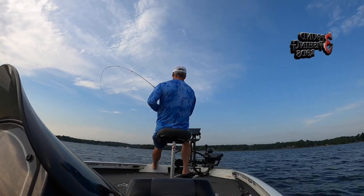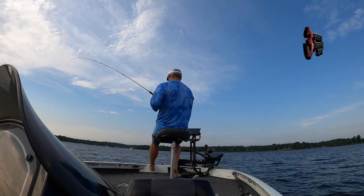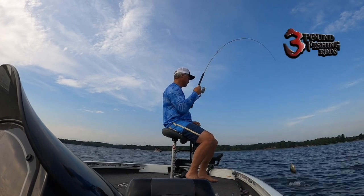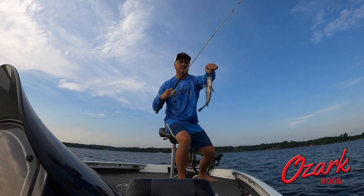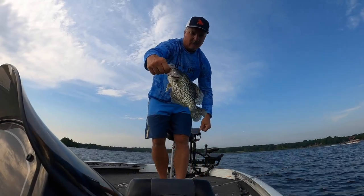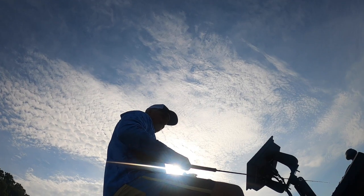If you haven't heard, the Three Pound Fishing rods are back in stock at ozarkrod.com — check them out. I am crushing it with my 10-footer and the 13-footer; those happen to be my favorite sizes. Give them a try, you're not going to be disappointed whatsoever — they are fantastic rods.